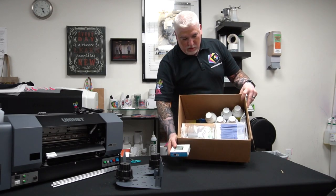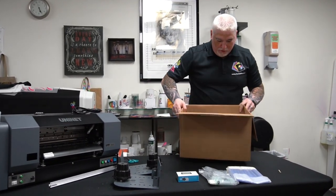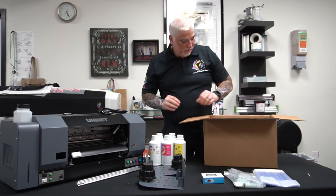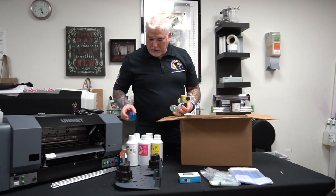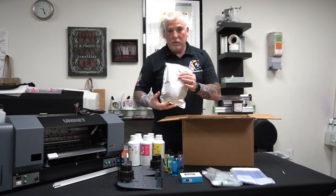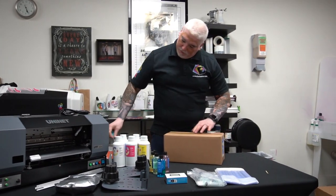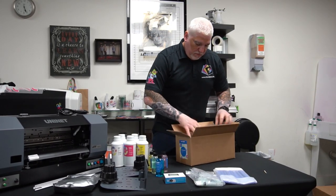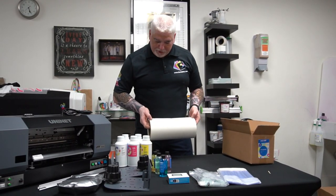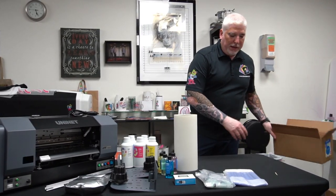In here you're going to find everything you need — from a moisture meter to cleaning accessories. We have our CMYK inks and our white. These are cleaning solutions for each color. Powder. And this will be the film — this is a 12-inch roll, so you'll be able to print as close to the edge as possible, probably 11 and a half to 11 and three quarters inches.